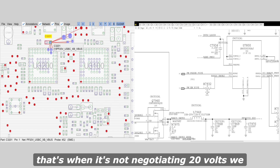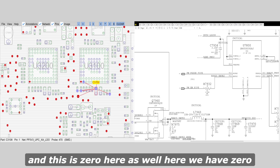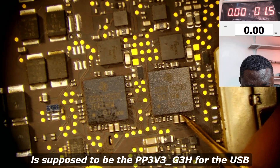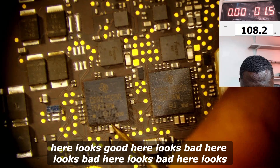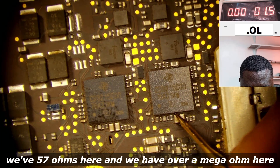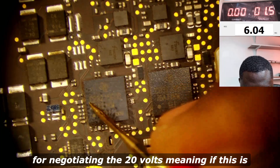We have 1.5 and it's kind of pulsing, and this is 2.2. You're supposed to have at least five volts here — that's when it's not negotiating 20 volts, we should have at least five volts. But here we are having a pulsing voltage of about 2.2, and this is zero as well. When we have 3V3, we have five volts, so this is the PP3V3 G3 volts for the USB. Here we have 89 ohms which is bad, here it looks good, here looks bad, and here also is bad — seven ohms here and over a mega ohm here.